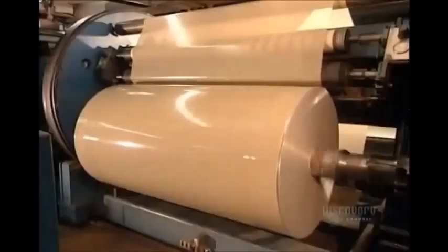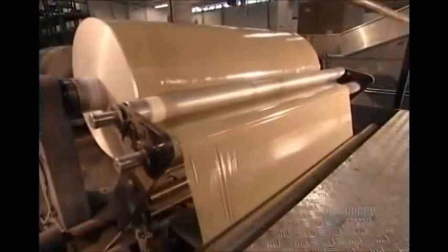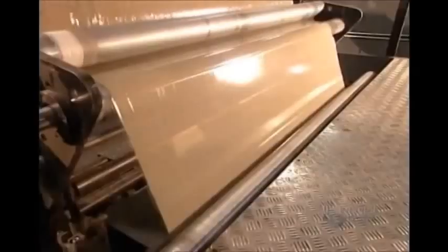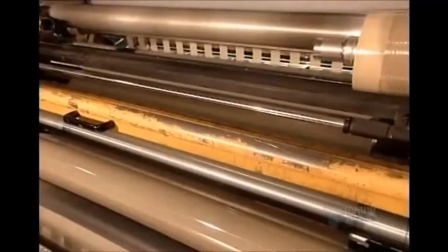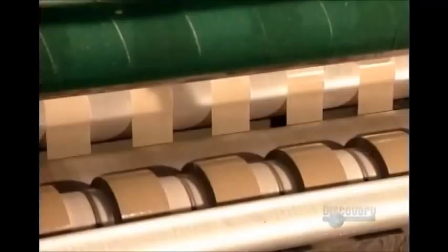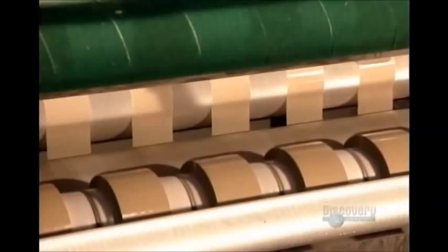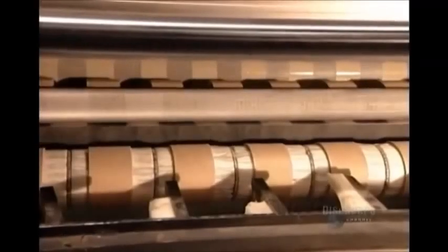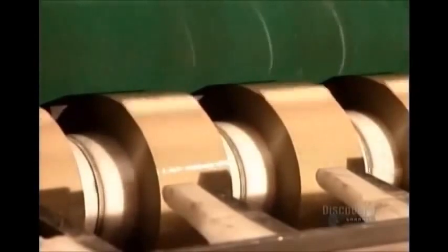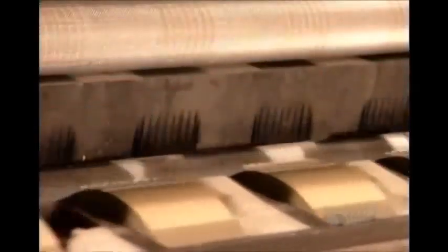The tape on just one of these spools would run the length of 85 football fields. The spools feed a row of sharp razor blades called the slitters, which divide the metre and a half wide tape into several strips. Shipping tape is 48 millimetres wide, so they get 31 strips per spool. Each strip winds onto a cardboard core, its end sealed with a tab.